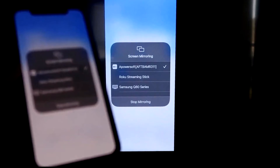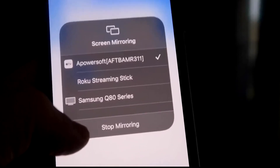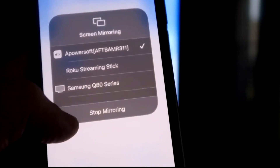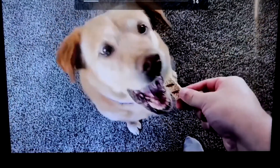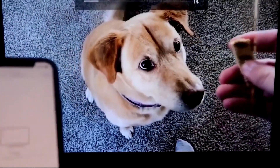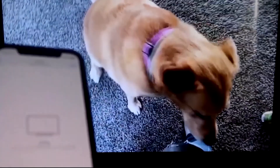Let me give you a quick test of how this works. If you want to stop mirroring, swipe down from the top right and click the Stop Mirroring button. But let's play something from my camera roll — here's a test video I recorded with my dog. It's playing directly from my phone right to the TV, and the great thing is the sound is coming from the TV.